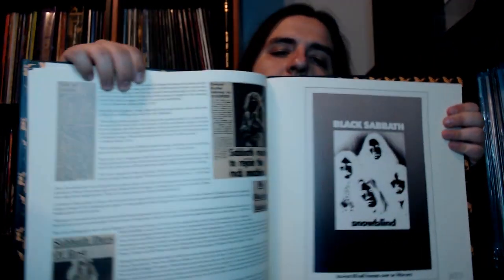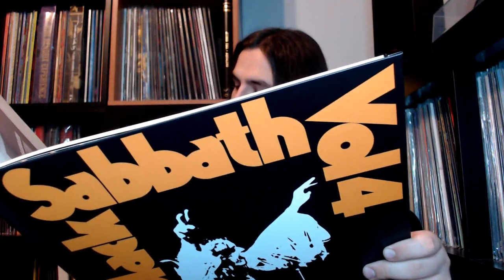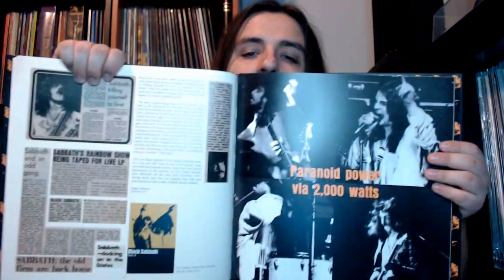Here's an interesting thing — it says on the bottom 'unpublished US album ad.' For all you Sabbath freaks out there, you know this, but originally they wanted to call the album 'Snow Blind,' which was a reference to their habits, but the American label Warner Brothers would not allow it, so they changed it to Volume 4. There is a rather notable credit featured in the album credits which I'll show you if it's featured.